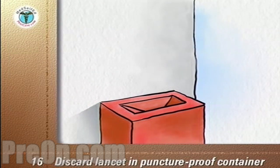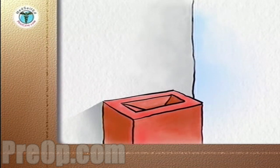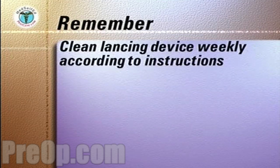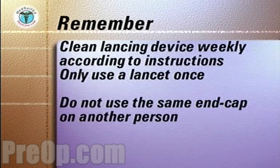When the container is full, cap it and discard it into the trash. Clean the lancing device weekly according to the manufacturer's instructions. Use the lancet once. Do not use the same end cap on another person.